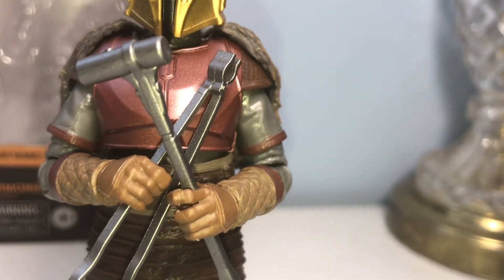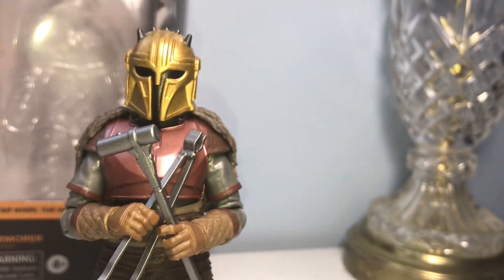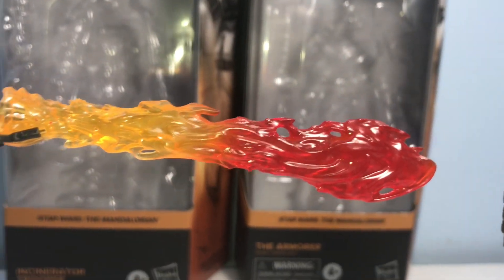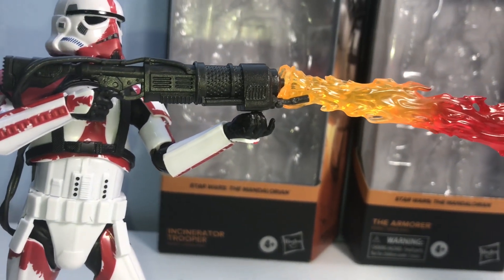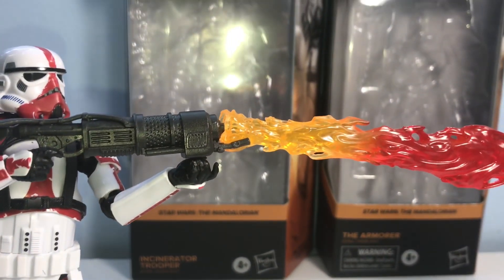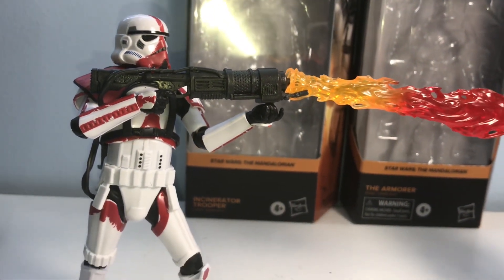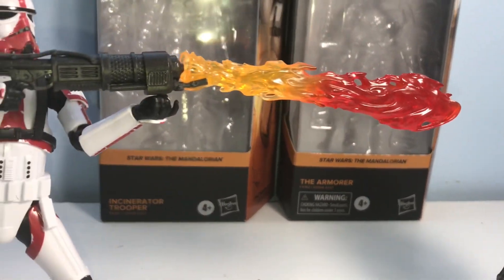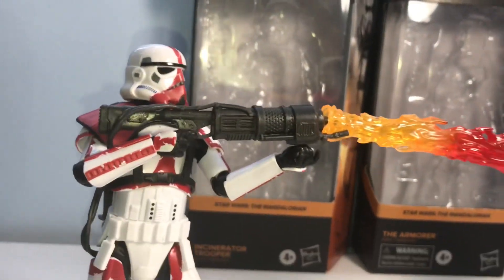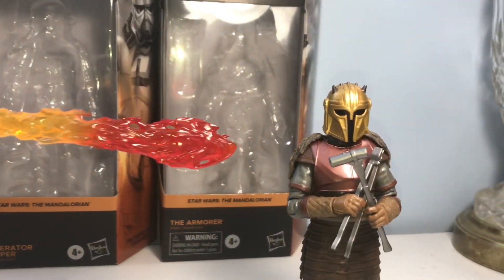With accessories: the Armorer looks great holding her hammer and pliers — that's most likely how she'll be displayed. The flame effect attaches to the Incinerator Trooper and works okay, though it makes standing a bit tougher — you have to angle the legs just right. I'm pretty satisfied with both purchases; the Armorer is the one I'm most excited for, but I'm happy to have the Incinerator Trooper as well.